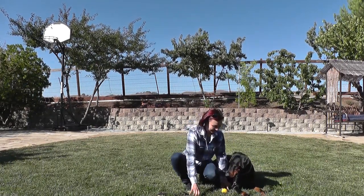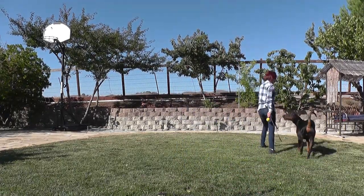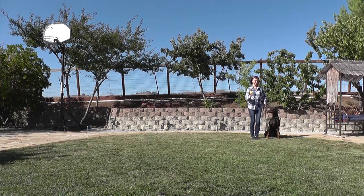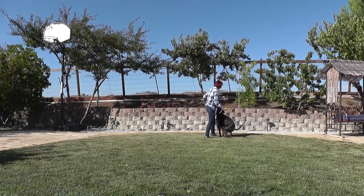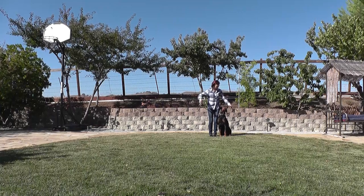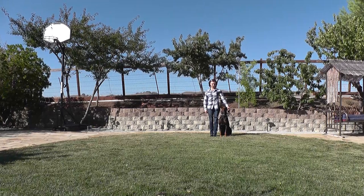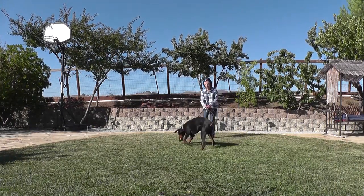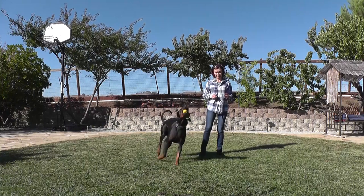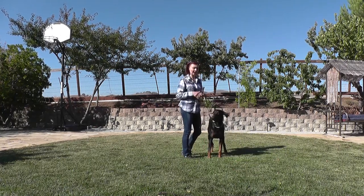All right, let's see. Okay, you ready? Let's go. Good boy. As always we start with the basic position and the basic exercise for the dog to get his mind in gear and recalls that he has to be attentive.